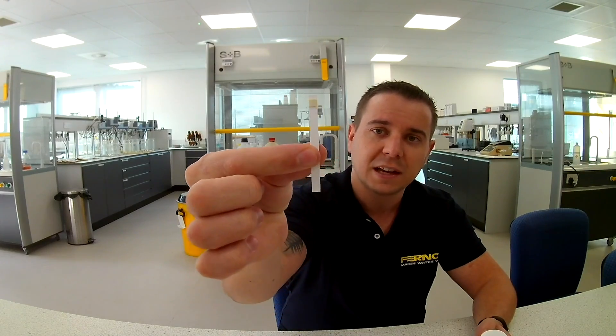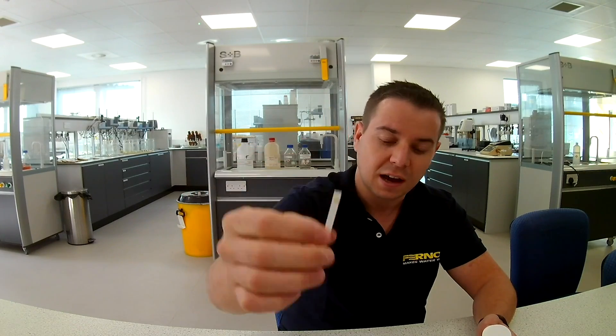The Express inhibitor test is a brand new product that we've just rolled out and this contains 50 of these little molybdate test strips. These will pick up the presence of inhibitor within your system and give you an indication of whether there's enough inhibitor in the system to prevent things like corrosion. Corrosion is bad because it can damage your radiators, it can damage your boiler and raise your energy bills — it's just not very good for the system at all.